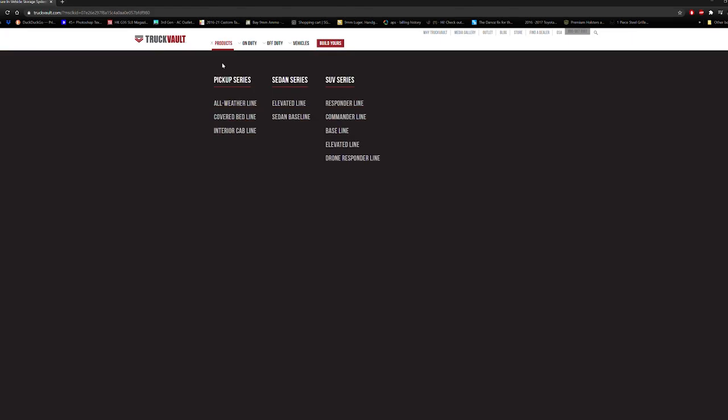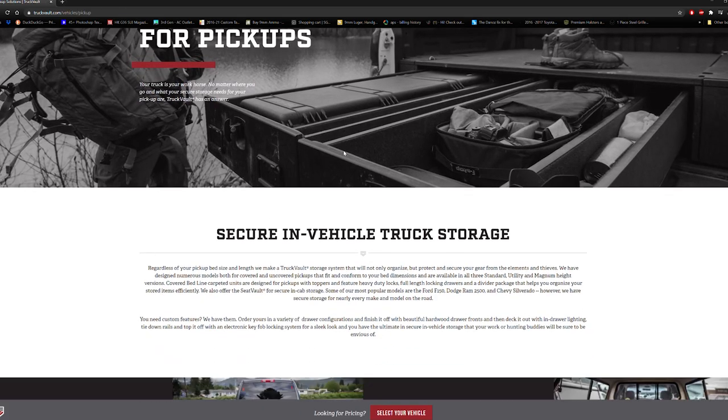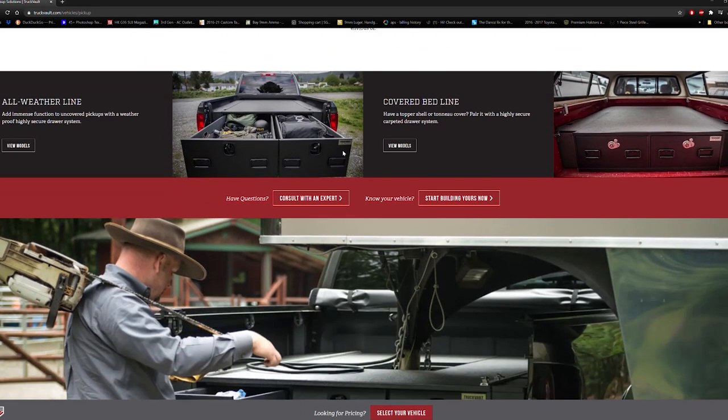The people at Truck Vault have come up with a really unique solution for people who want that extra level of security and storage in all manner of vehicles, from trucks to SUVs to cars.